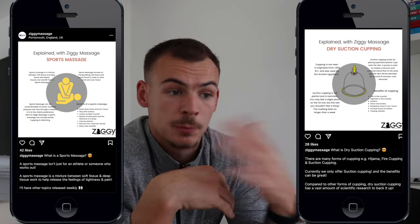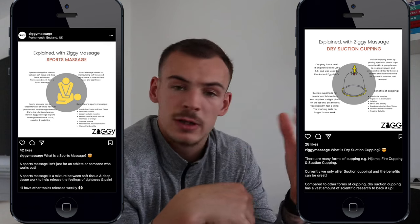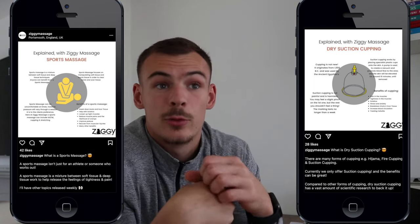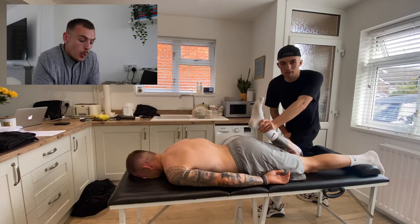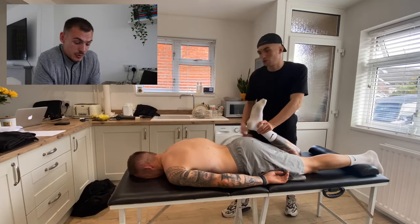With the amount of training I'm doing, where I've switched up training to CrossFit, I've probably put my body under a little bit more stress. I am doing a lot more mobility which is helping, but sports massage is another thing I want to factor in to aid recovery. Ziggy is quality — he's down in Southampton so I'll leave his information below. He's put up a couple of informative posts about sports massage and cupping which I'll pop up, because it's something I was really curious about.